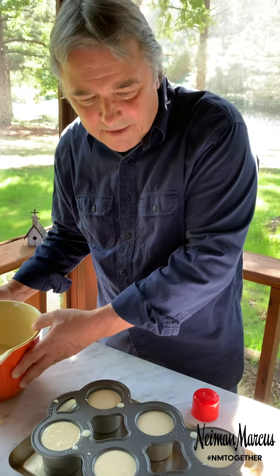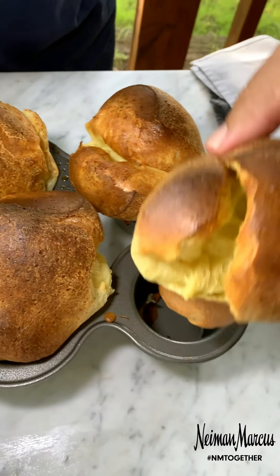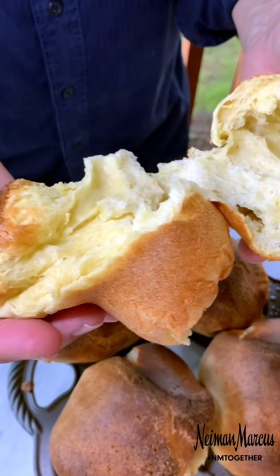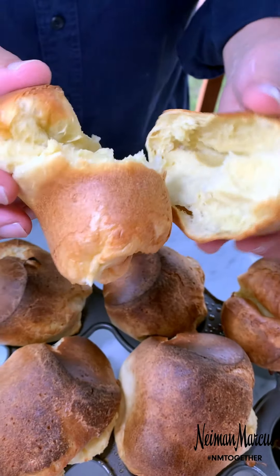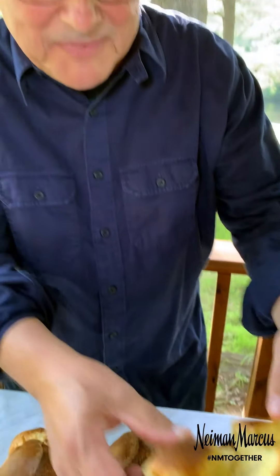Here we are fresh out of the oven, about 15 minutes later, and they're looking pretty good. Nice and perfect inside — this is exactly what you want to see: baked enough on the inside, crispy on the outside. I hope you enjoy them as much as we have for the last 60 years. Take care.